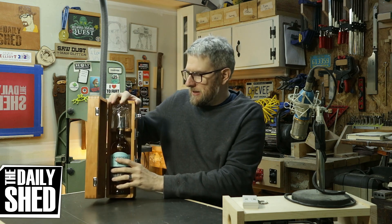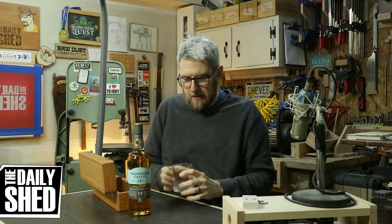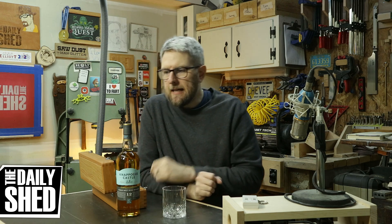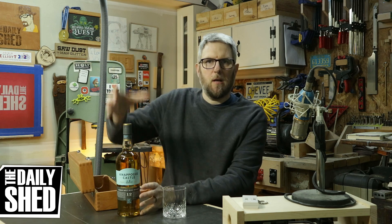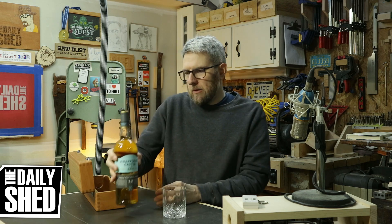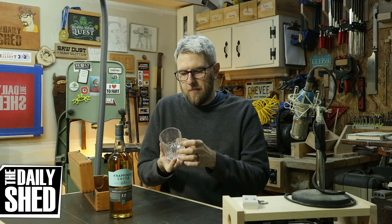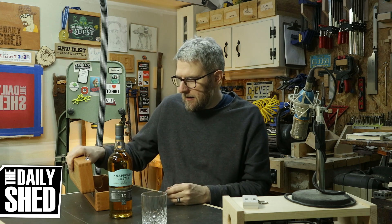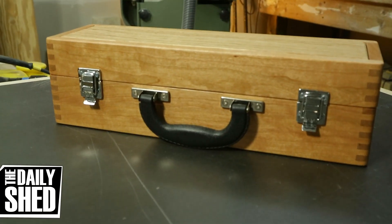I thought this would be a neat little way to present it to him. He had mentioned that he loved this whiskey and highly recommended it as his favorite Irish whiskey, and I love Irish whiskeys. So I thought, let's get him a bottle. I had to mail order it because nobody around here carries it. It comes in one of those fancy tubes. I thought, he's a musician, he travels, so he should be able to have a drink on the bus. I'll get him a nice crystal glass. And then I thought I'll make a case — a case that looks like a road gig case. And this is what I came up with.